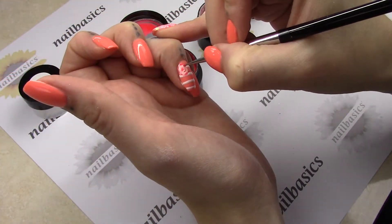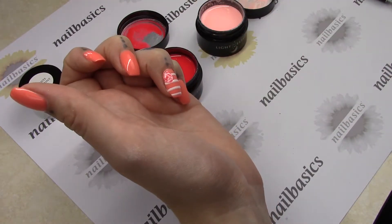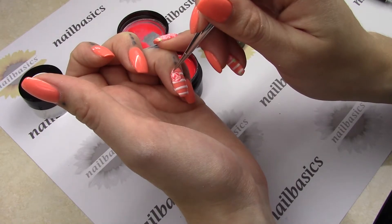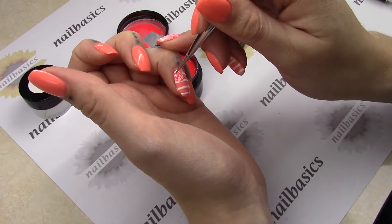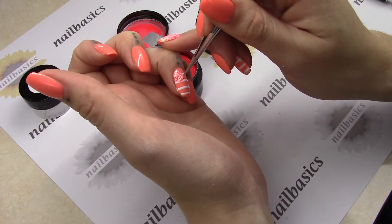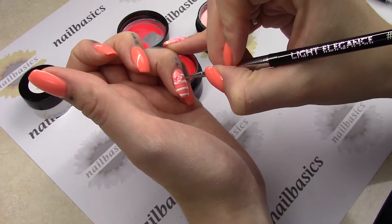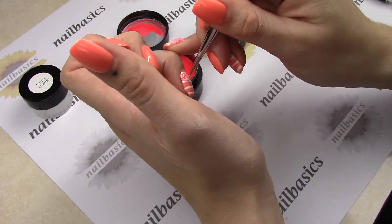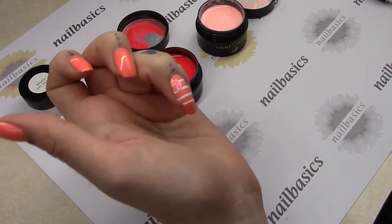I'm just going to draw in some petals. And then I'm going to come back in with some of the light color and kind of marble or swirl together where I've laid down these petals — so it's kind of like an abstract hand-drawn rose. You can use the light color to almost move the dark color where you want it to go. And then I'm just going to give that a quick cure.